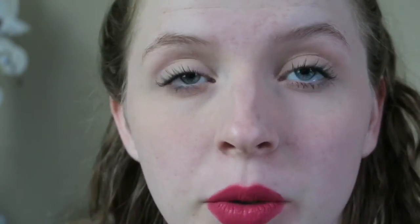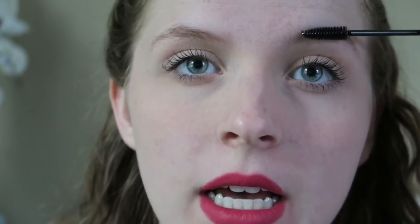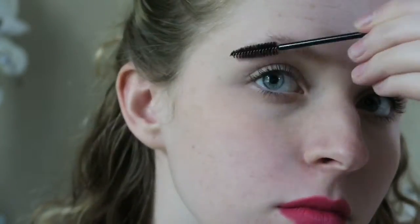To start off, you are going to take a little spoolie brush and you are going to brush your eyebrows upwards. And you're going to look crazy. And then what I do is I take my tweezers. These ones are just Revlon tweezers — they are nothing special.